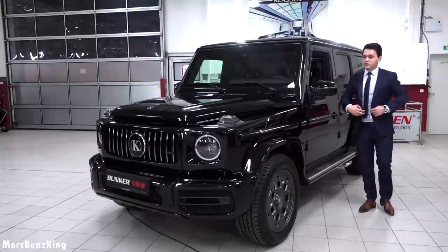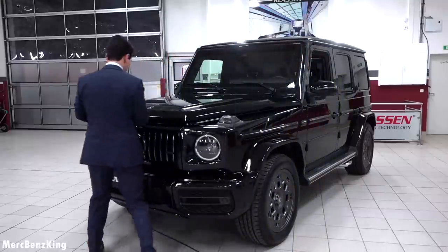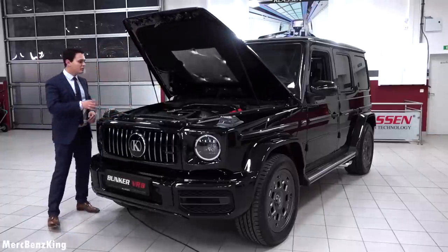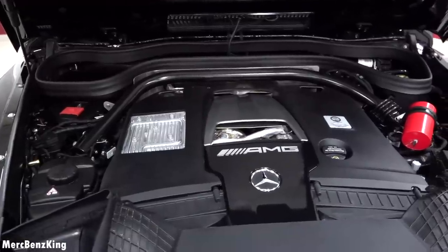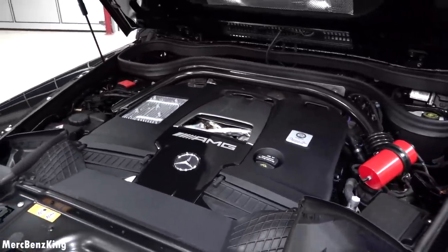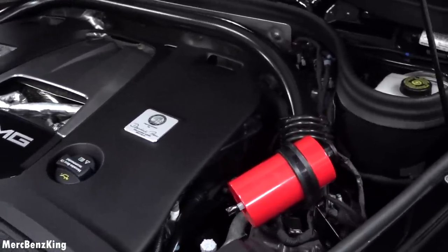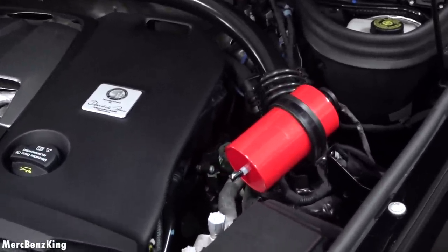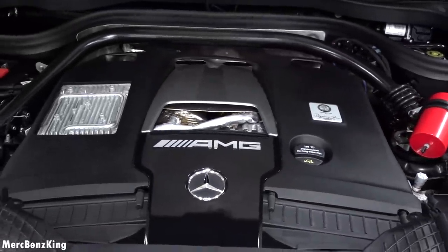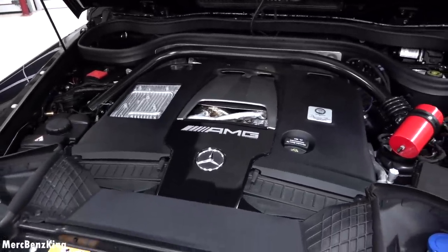Under the bonnet, the Klassen Bunker is powered by a 4-liter V8 producing 585 horsepower and 850 Nm of torque. There is also a fire extinguisher here, and even the engine is fully protected. The top speed is still close to the original G63.